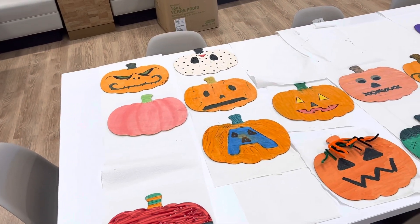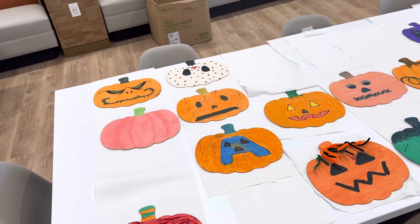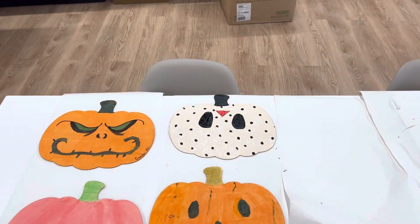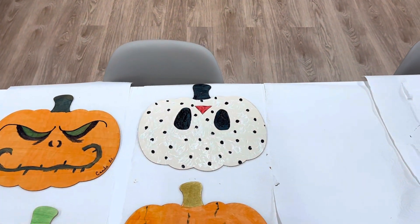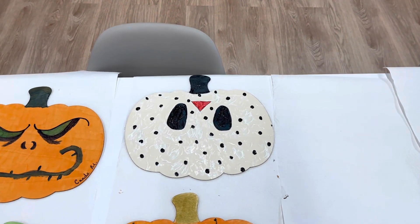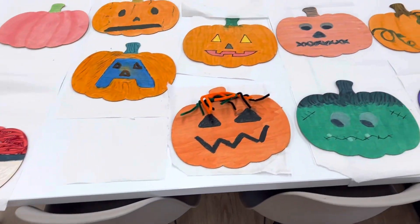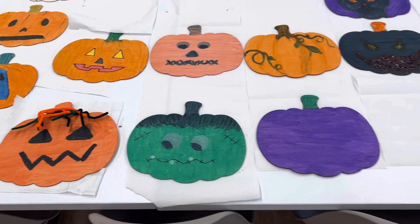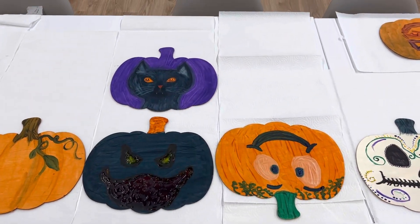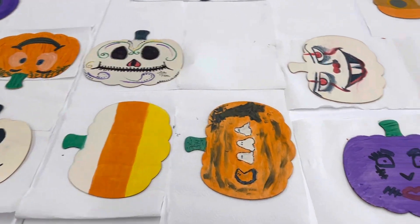This is our pumpkin painting activity at Amlan's. The one I just got finished doing is Jason Voorhees. Look at all these other pumpkins — they are so amazing. This is an activity we're doing for the month of October for Halloween.